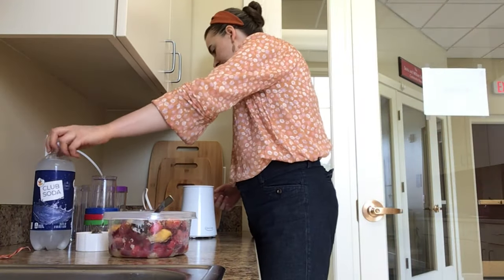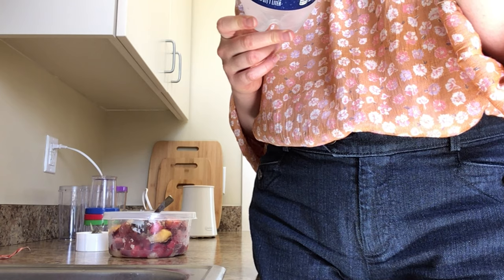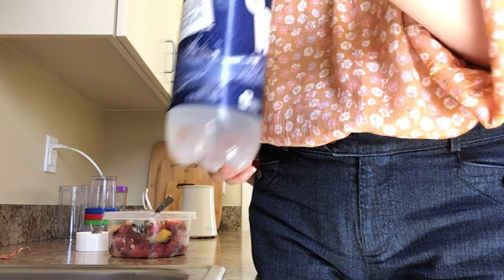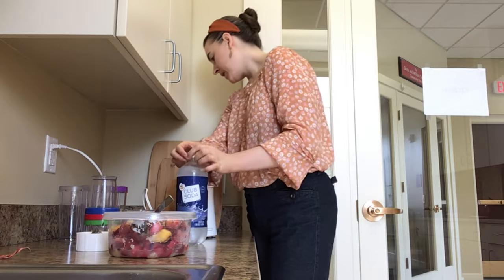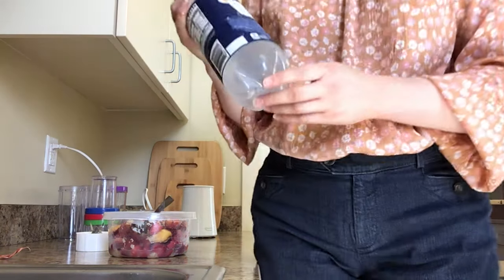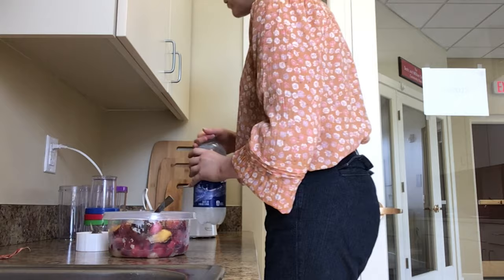Now for the club soda. If you don't know what club soda is, it's basically just carbonated water, but it also has potassium bicarbonate and potassium citrate. So it's not just water, but it's mostly water — sort of like soda but with no sugar. This is calling for one 28 ounce bottle. What we have here is a 33.8 ounce bottle, so we're just going to use most of this bottle.